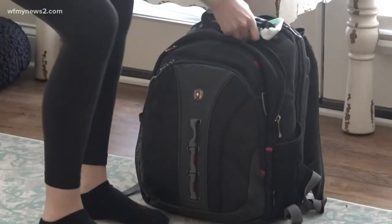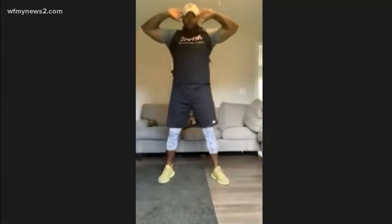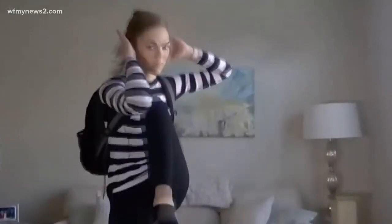We're almost done. Grab your backpack loaded with books and throw it on your back. Perform a full squat with hands on your head, come up, knee to elbow, then squat again. There you have it — a couple of exercises to keep chipping at your goal, stay in shape, get a good sweat going, and get your heart rate elevated while you're at home.